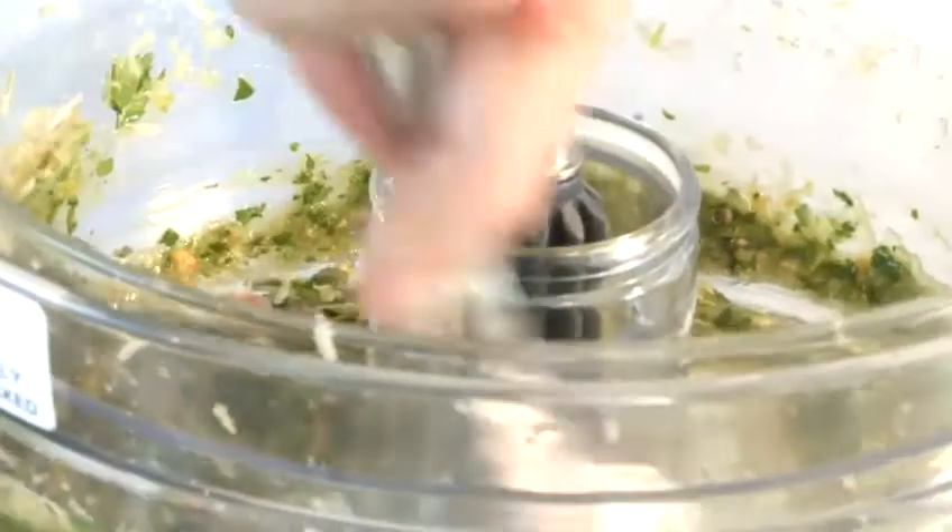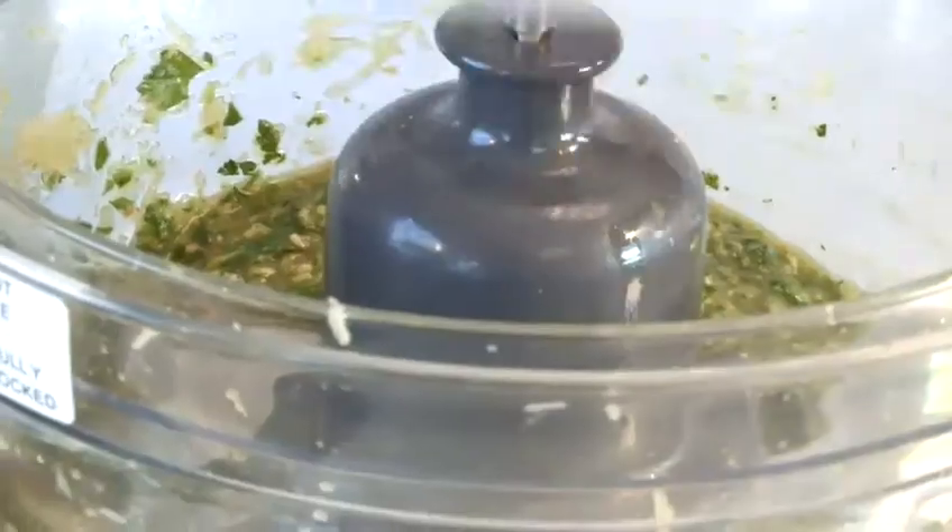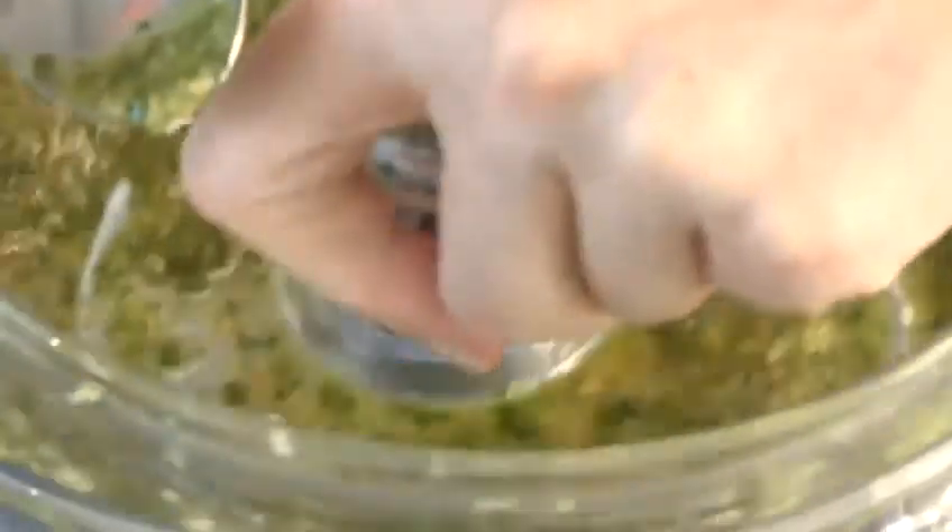Take the lid off halfway through and just with a spatula go around the inside of the bowl, just to make sure that all the ingredients are sitting firmly where the blades are so that you can blitz everything up properly. And that's now ready — and that's how to make a very easy and delicious tarragon pesto.